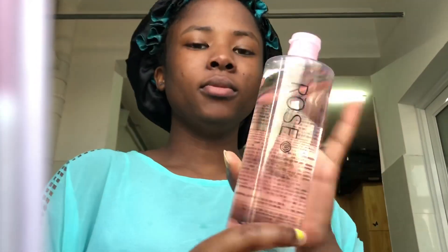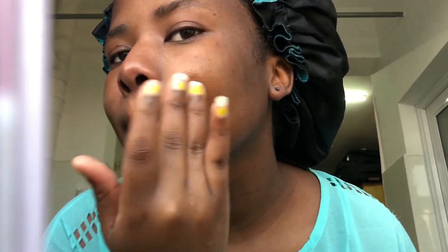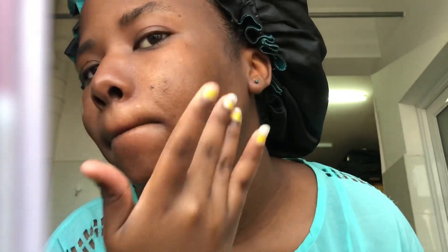After washing that off, the next thing is my toner. I'm using rose water, which is a great product for toning your skin. The toner helps tighten your pores and tone your skin. I was supposed to use a cotton ball but I didn't have one, so I used my fingers to dab it onto my skin.